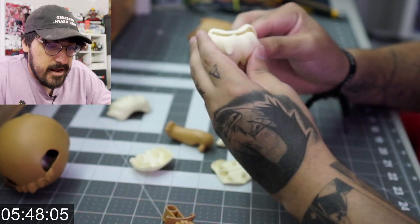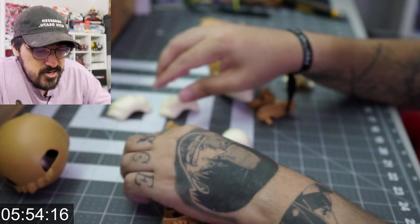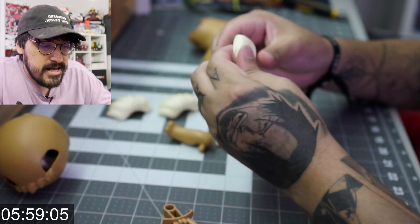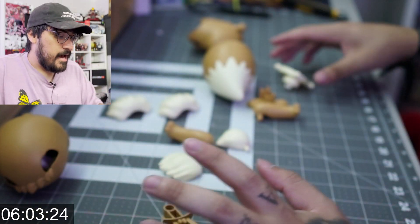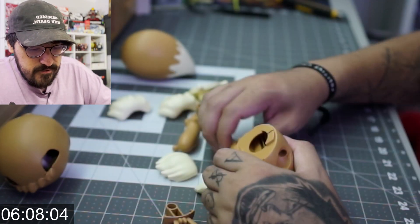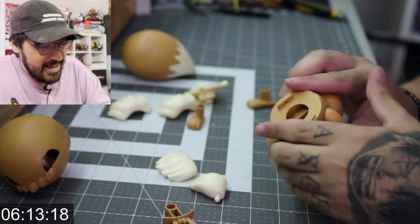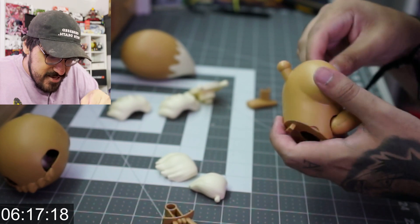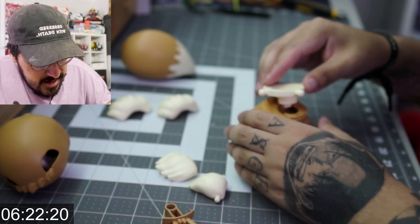I'm just guessing and everything is snapping into place, so that's always a good sign. Timer check — we're at about five minutes. Everything is built now, so I just need to put it all together. This is a hind leg here, and this is a hind leg here. We're gonna get a great time!